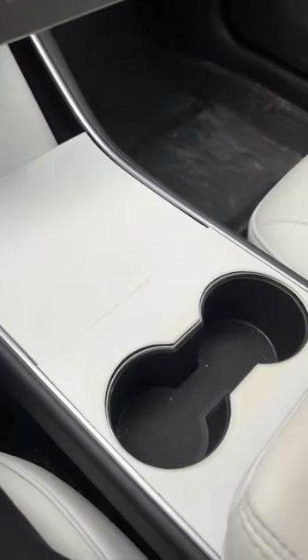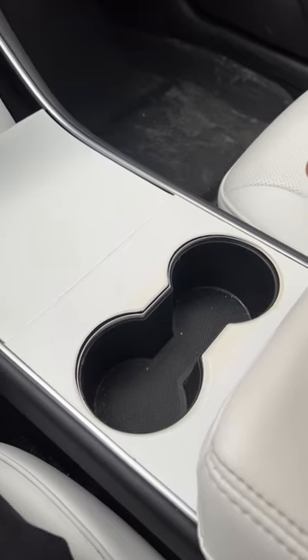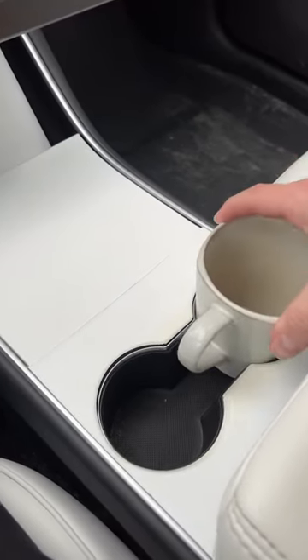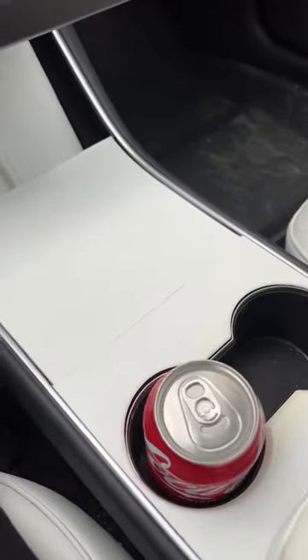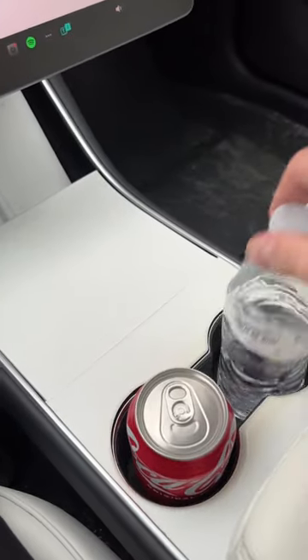Back with another Tesla video to show you how I solve first world problems. Today we're talking about the weird shaped Tesla cup holders. I know why they did it — they want you to be able to use something with a handle, like a coffee mug. But in reality we're using things like cans and bottles, and it just doesn't hold them in there very well.